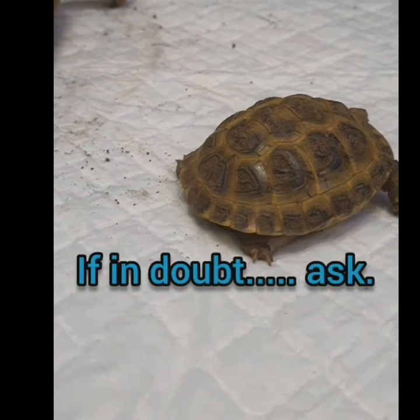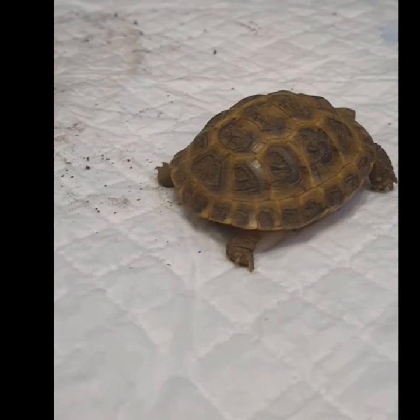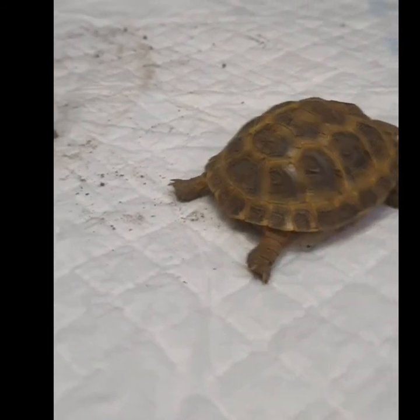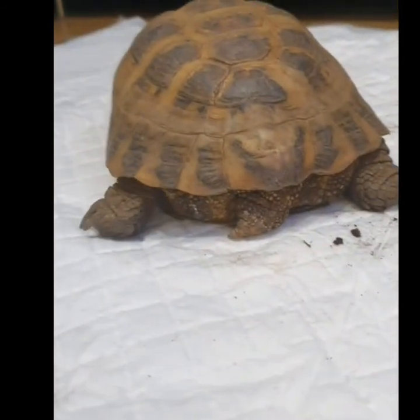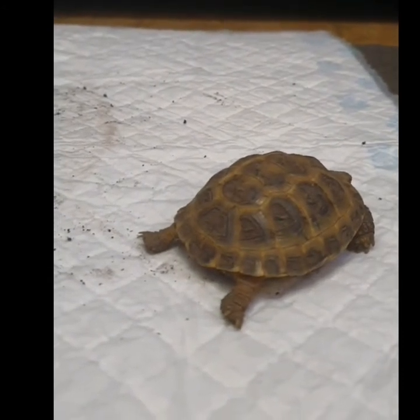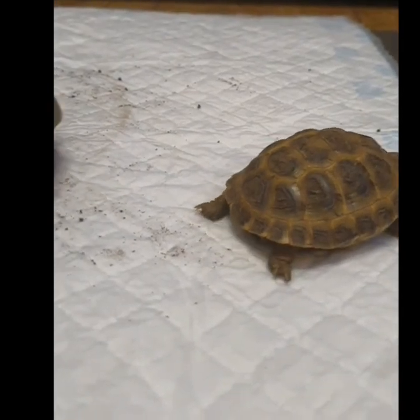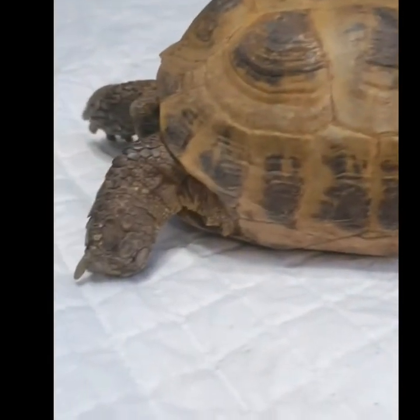I've been hibernating my Mediterranean tortoises and I've never lost one yet. That doesn't mean to say I won't, but that's just my personal choice. I wouldn't tell anybody what to do, but if anybody wants advice on hibernating, I'll definitely give it to them.